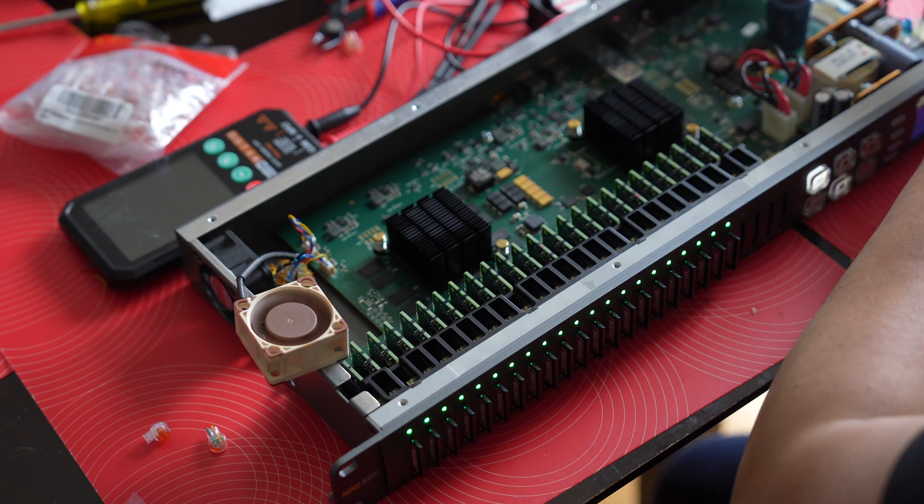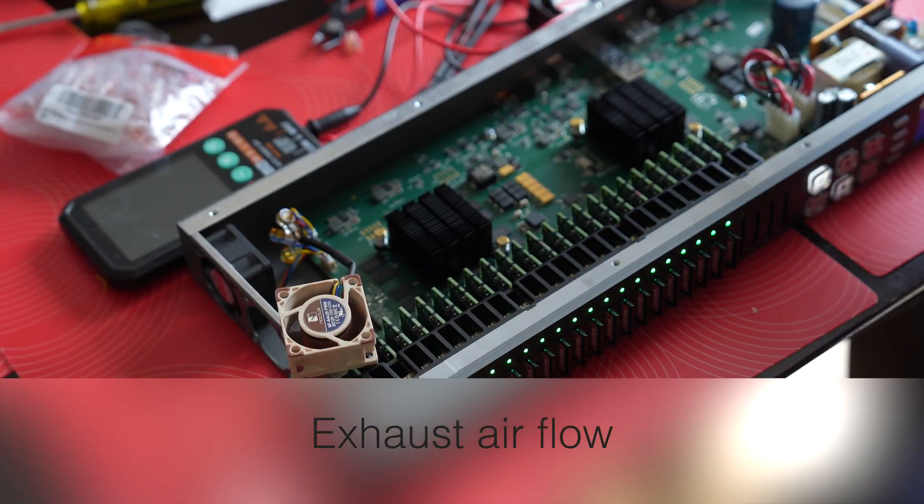And it works! Oh actually — the airflow is going out.